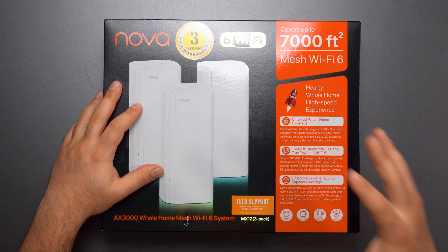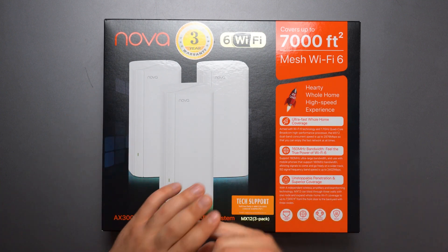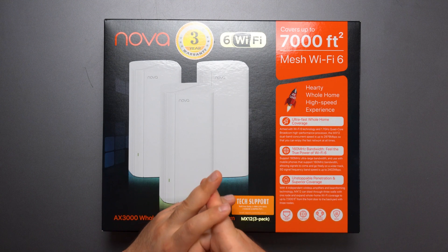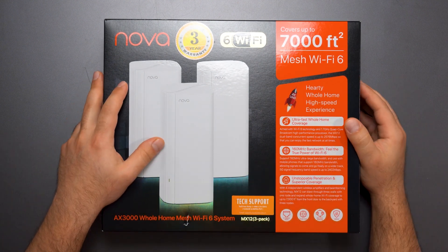Hey, what's up guys? Got the Tenda Nova MX-12 Mesh Wi-Fi 6 system that I'm gonna unbox. I'm gonna do speed tests in all the different configurations, range tests, and show you guys what the app looks like. This is gonna be a full-on review, just like I normally do.